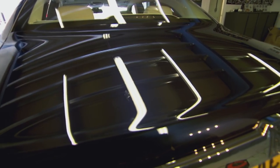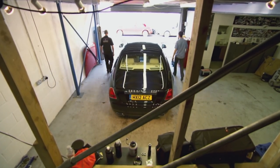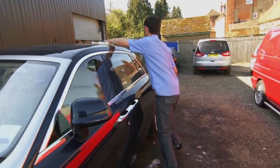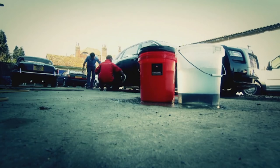To clean the whole car would take Paul two days, and you pay for his expertise. But we can all learn from the basics: start at the top, wash in straight lines not swirls, pat don't rub your car dry, and use as little polish and wax as possible. So next time you think about using the two-pound car wash at your local petrol station — don't.